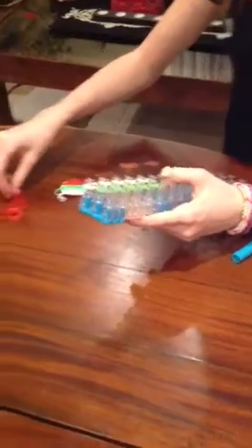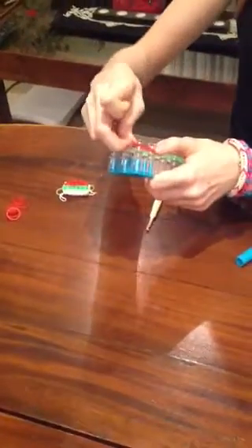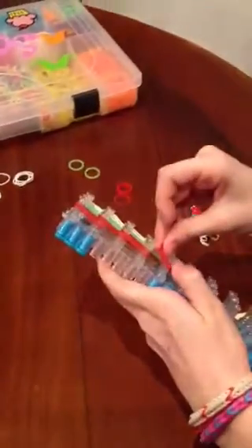Then you start with the red one. And 5 of this. And not too fast.